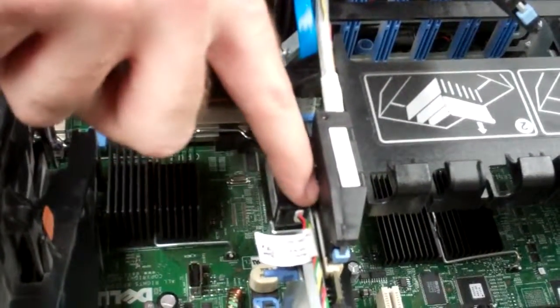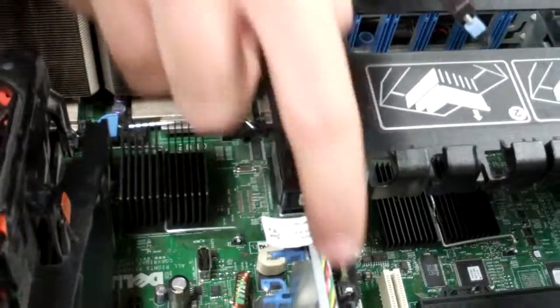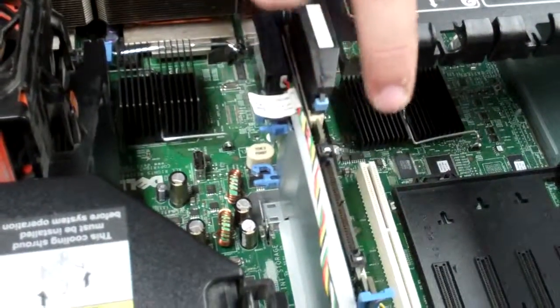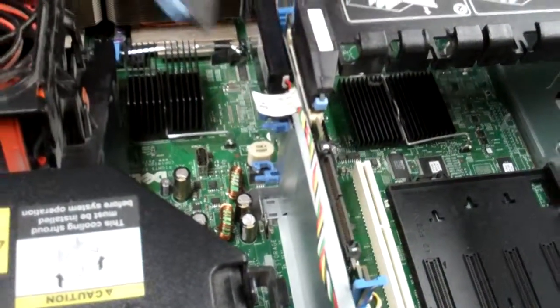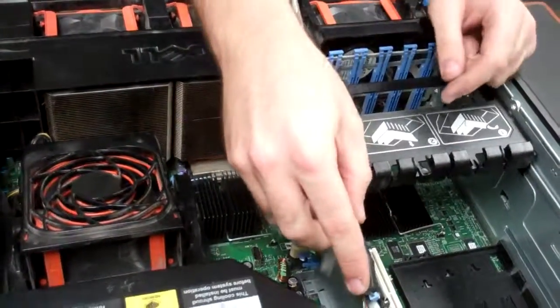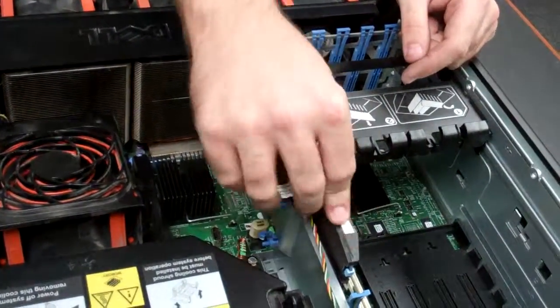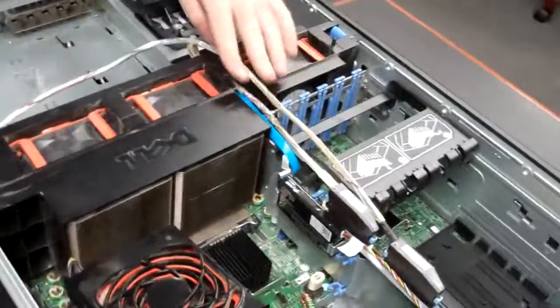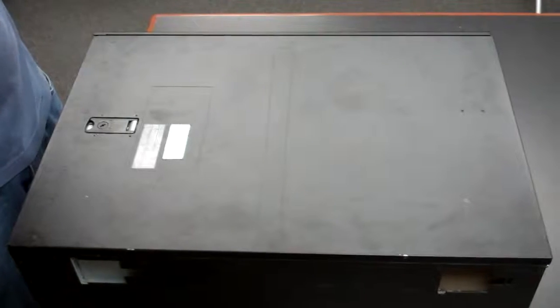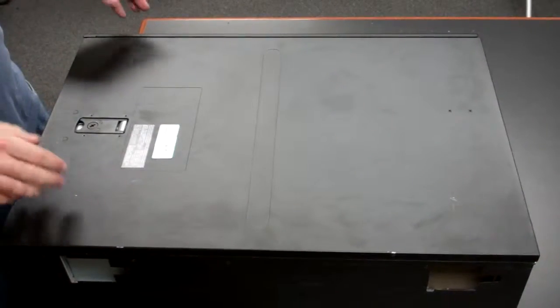Controller zero would be the white slot on the RAID card, and channel two will be the black one. The other way to tell is normally the cable will be a little bit longer for channel one. Now that you've got that, you should be all set to re-secure the case, plug it all in, and it should be all set to go. Hope this is helpful, and that's it.